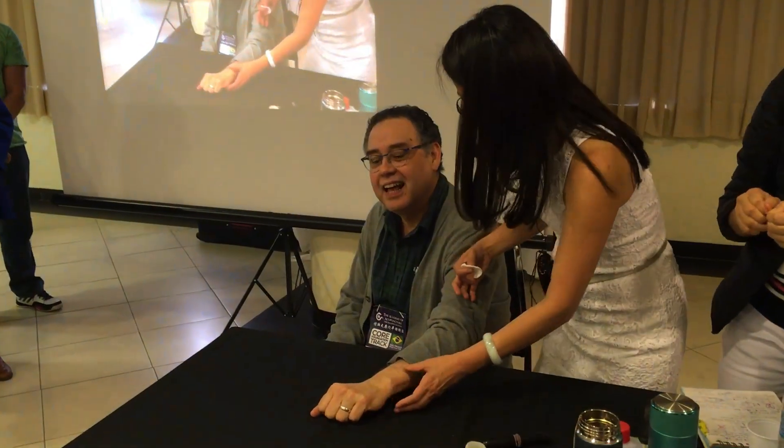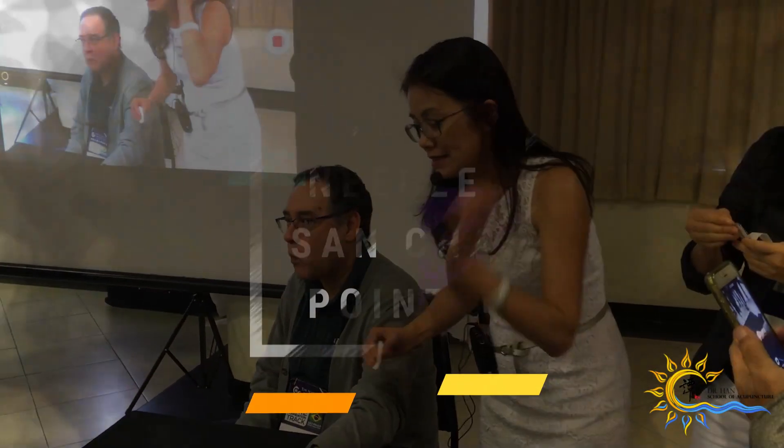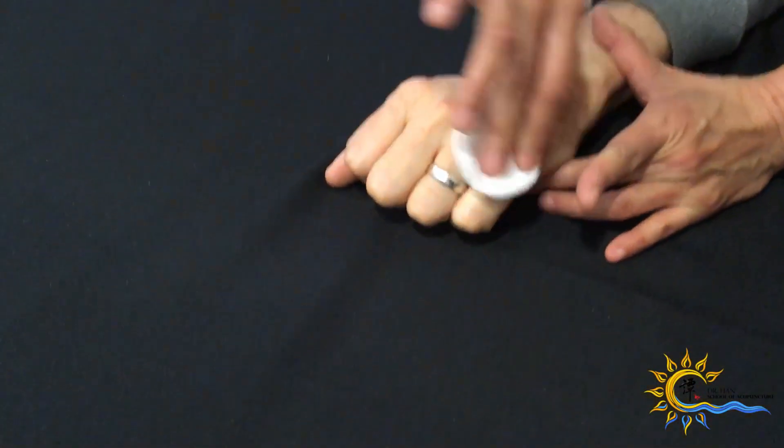Now she's going to hold the points of Sanzha. Every time we put the needles in, it should be right here, in between — that's where the point is located.